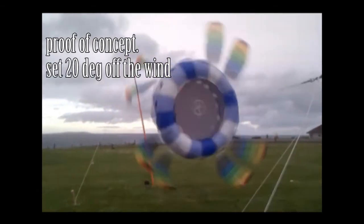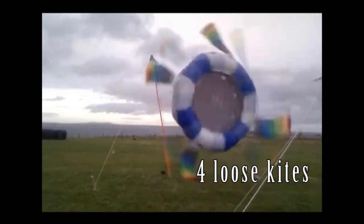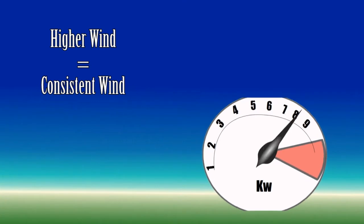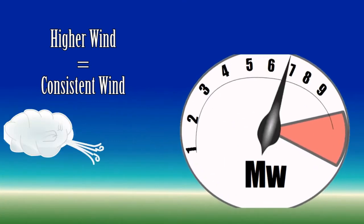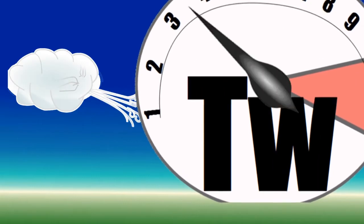Amazingly, it even works mast-mounted, set off the wind with only four loosely tied kites, but I'm wanting to go up into the atmosphere with it — where you get stronger, more consistent winds the higher up you go. Doing it this way, I hope to make wind turbines much more efficient and less polluting.